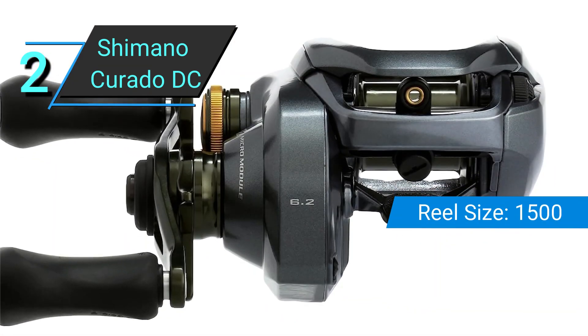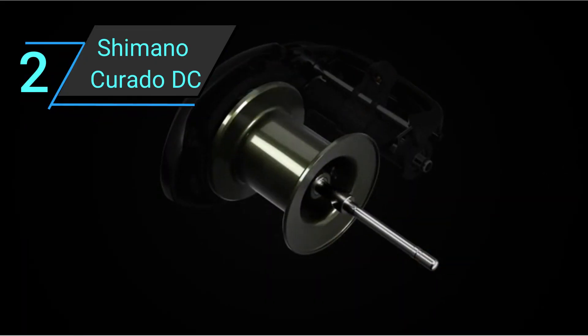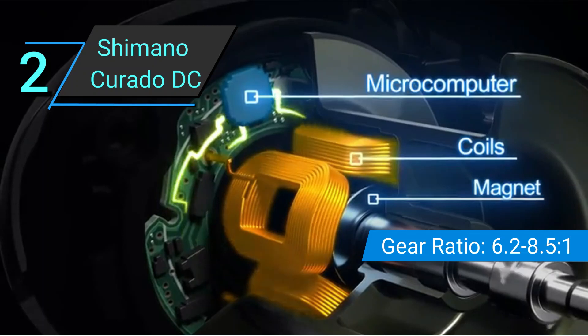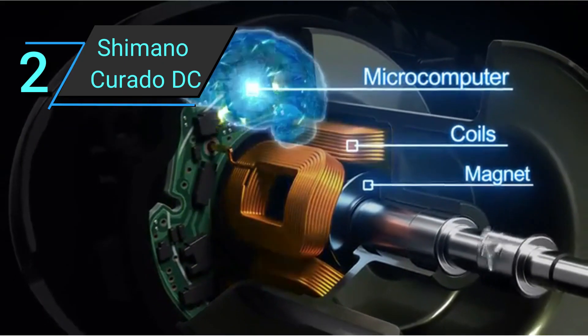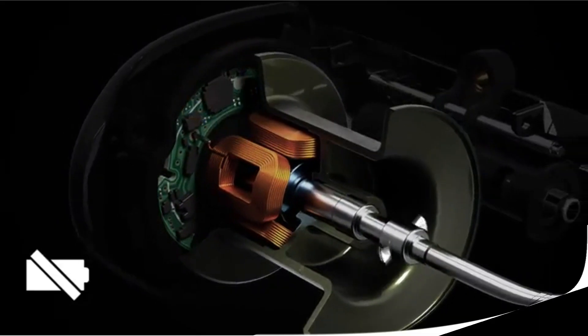IDC4 utilizes a microcomputer to keep track of the spool an unbelievable 1,000 times per second and applies just the right amount of brake to prevent backlash and maximize casting distance. The best part is that there are 4 different modes so that you can cast just about any lure you want with any line, whether it's fluorocarbon or monofilament. This means the reel isn't just able to cast both heavy and light lures, but you'll also face birds' nest much less often.